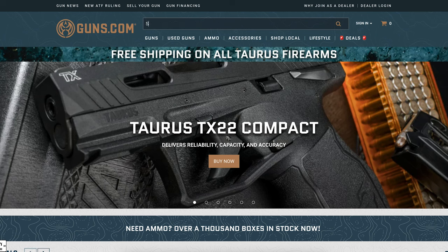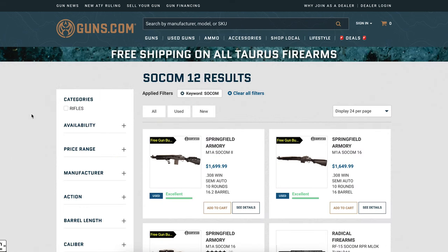From Guns.com, they were kind enough to let me borrow it for a while and shoot some ammo through it today.